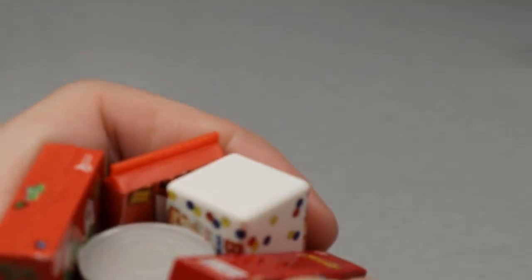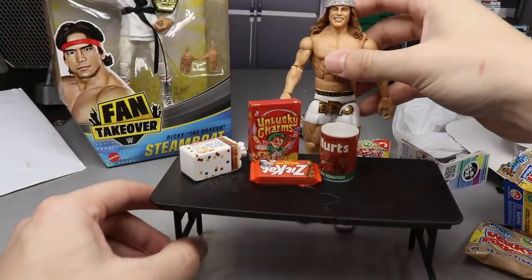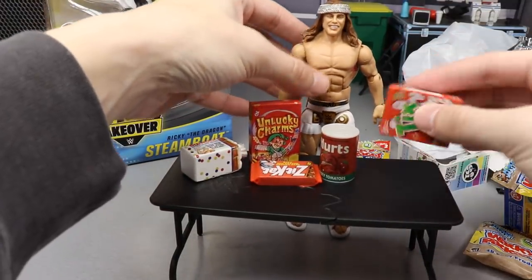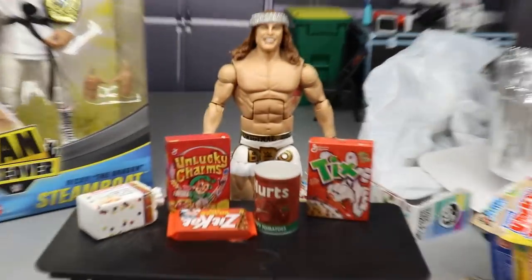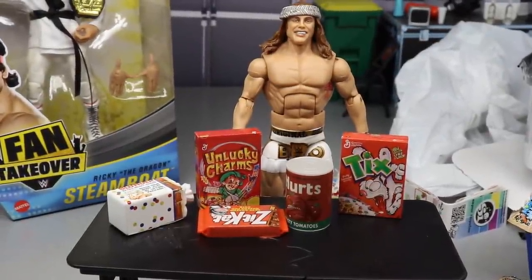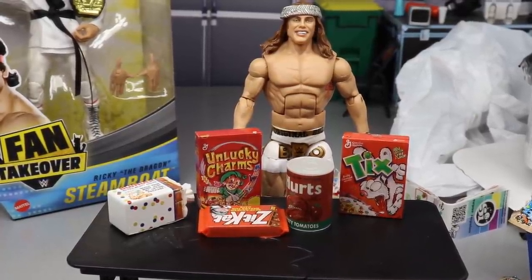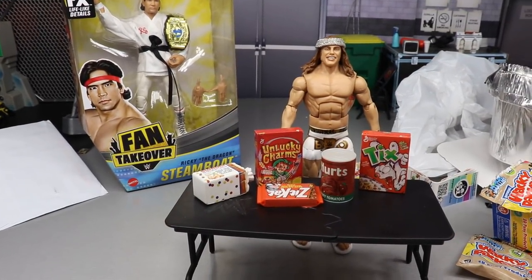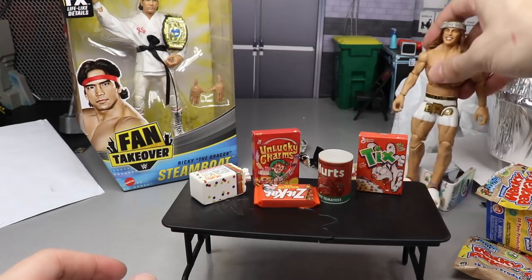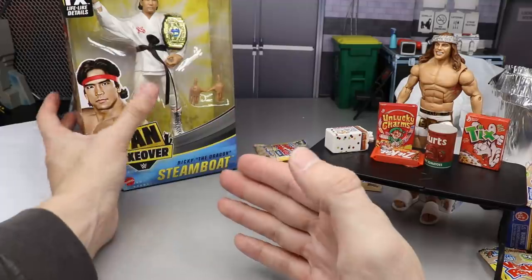Huge shout out to them for sending that our way. I'm going to order more — they're great mystery bags, you can't pick them out specifically. Here's Matt Riddle next to the boxes of cereal — they scale pretty damn perfect, I'd say 1:12 scale. The ZitKat is a bit out of scale from a regular KitKat, but for a king-size or Easter-size bar it works out really well. Can't wait to take some photos with those.